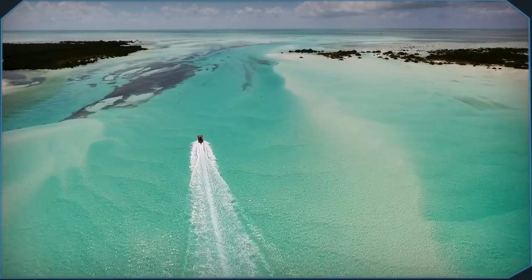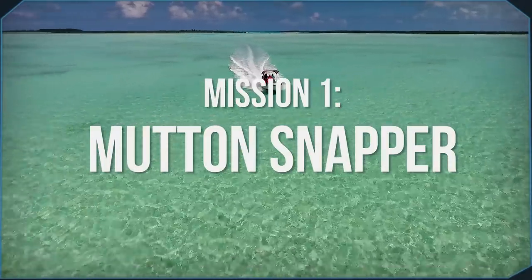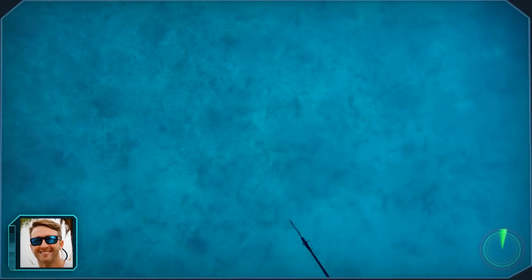We got off to a quick start as we hopped in on some nice structure. While scouting the area I caught a glimpse of a nice mutton snapper. When you're hunting mutton snapper it's important that you don't chase them — be patient and let them come to you.